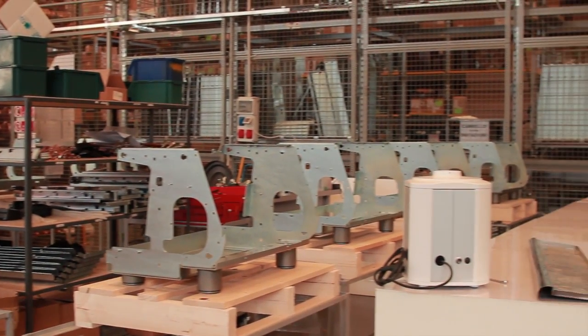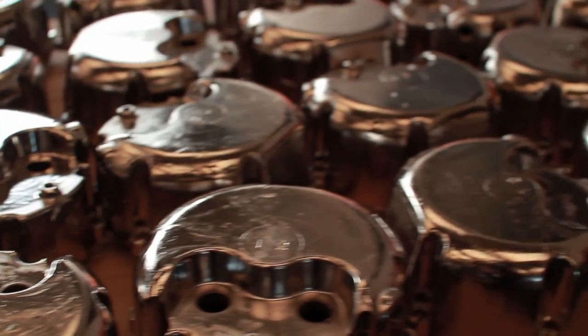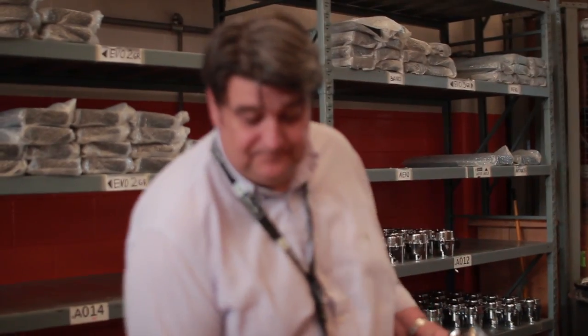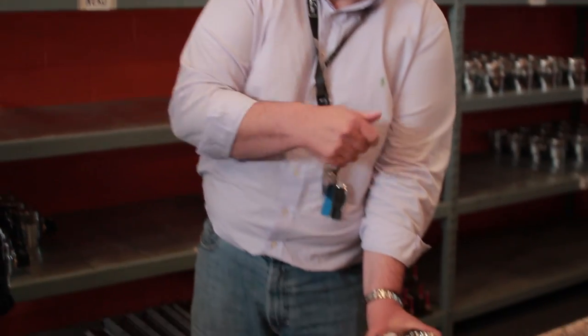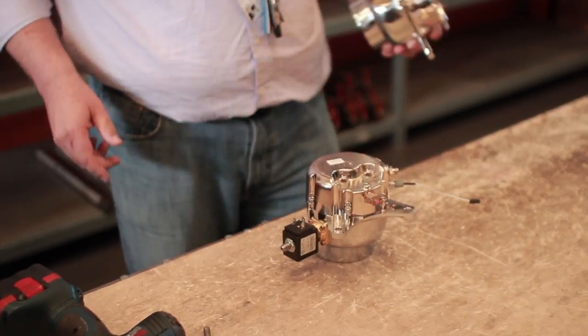When this is lined up and put together, you can see — this is a group head. So what they do is, this is how they put them: line them up and then put them together, and see that everything is done. And then it goes into production.